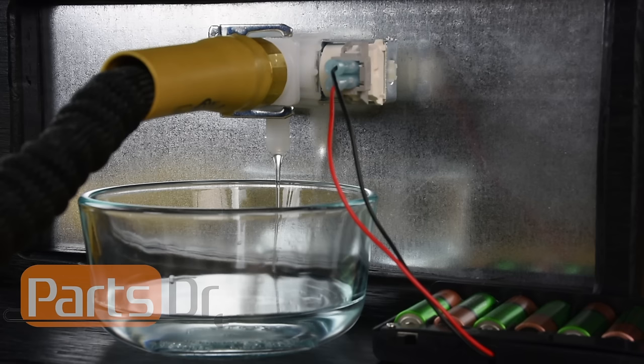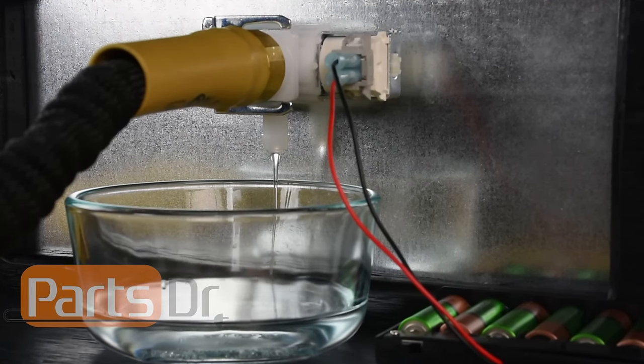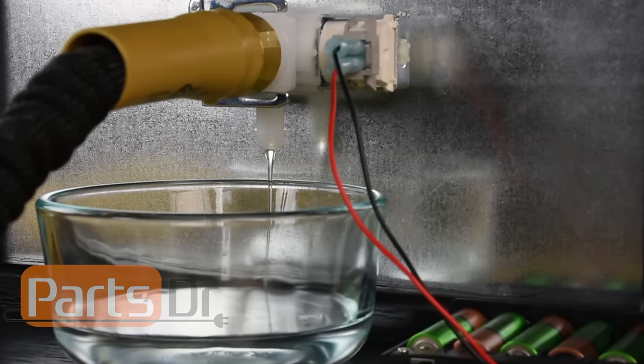Water valves can fail in a variety of ways. They can start to leak, which can cause water to fill up inside the dishwasher when it is not in use. They can also cause the dishwasher to not fill with enough water or to not fill with water at all.